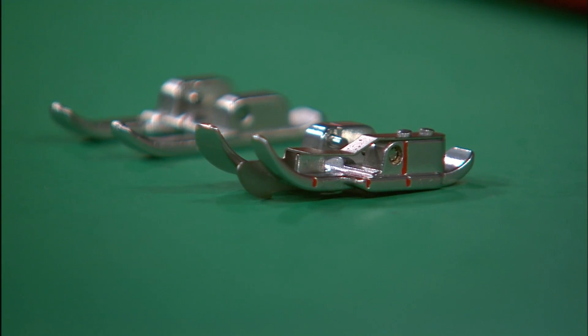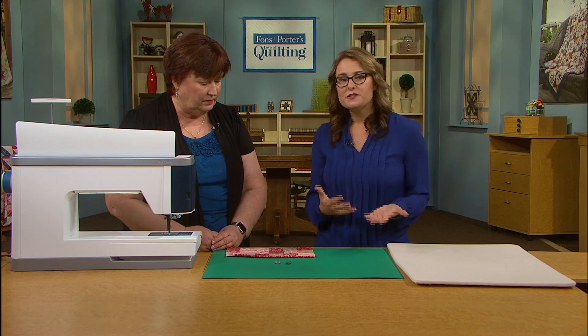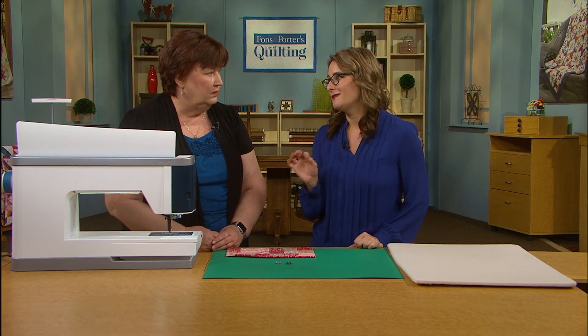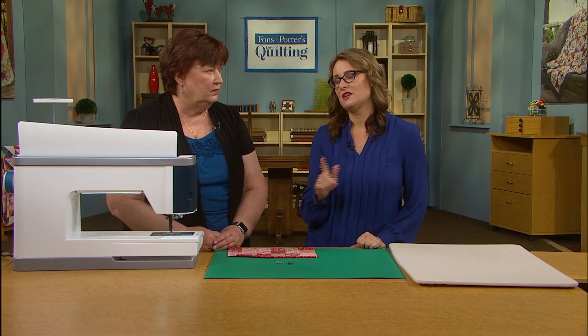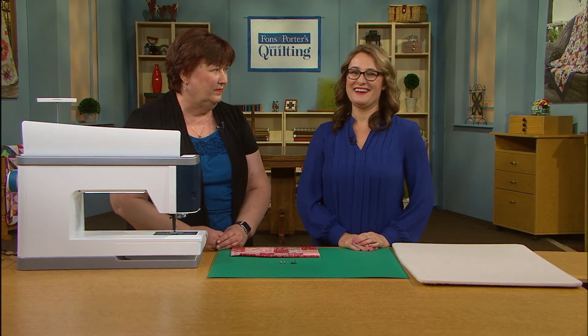Stitching in the ditch is a question that we get quite a bit at Love of Quilting. People want to know how to stitch in the ditch — what does it mean and how is it easiest to do? When you're stitching in the ditch you are generally using a straight stitch. So be careful with your stitch-in-the-ditch foot because most of them have a single hole opening just for a straight stitch. You wouldn't want to use a decorative stitch with that foot on — you'll definitely break a needle. That's a bad day.